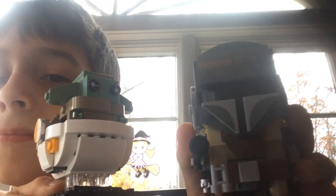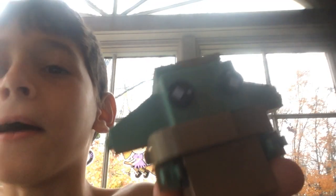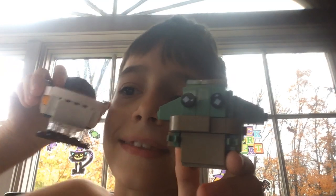Look at them — he's got a weapon on his back. Baby Yoda's got a big case on his back. And here's the regular Baby Yoda without the case.